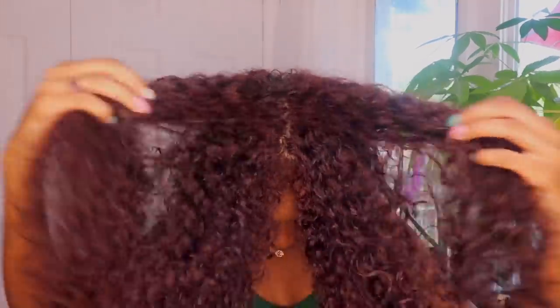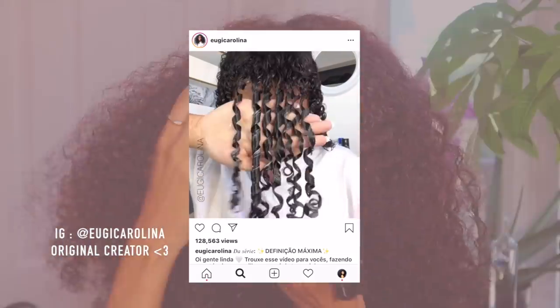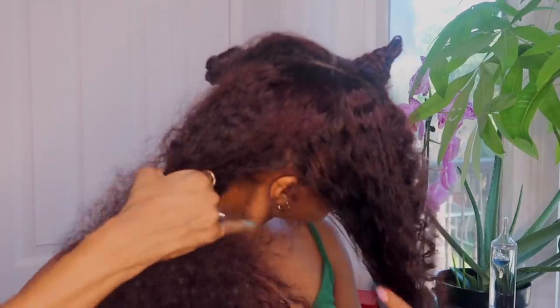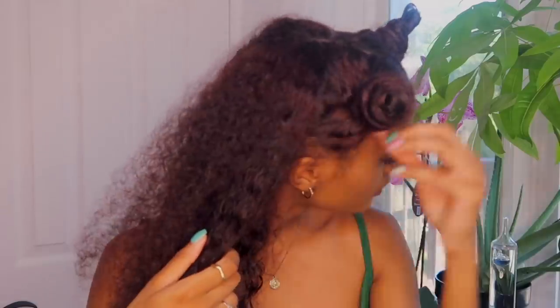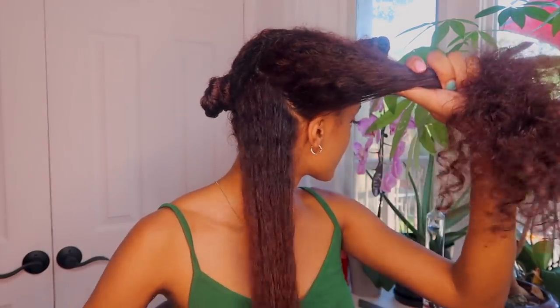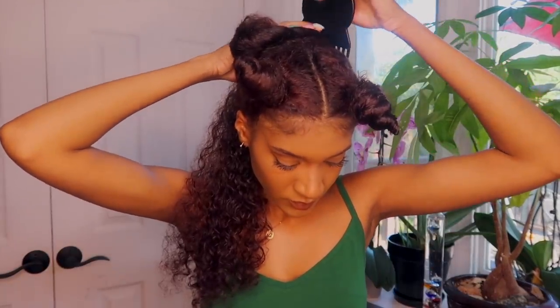I'm going to be showing you guys how I've been doing this super cool new finger curl method that I've seen on Instagram a while back. I've been trying it out for a couple months now and I really enjoy it. This does take some time to do, but you by no means have to do your entire head. Just a few coils here and there can make such a huge difference in the shape and definition of your curls, and I highly recommend this routine to any newly transitioning naturals.